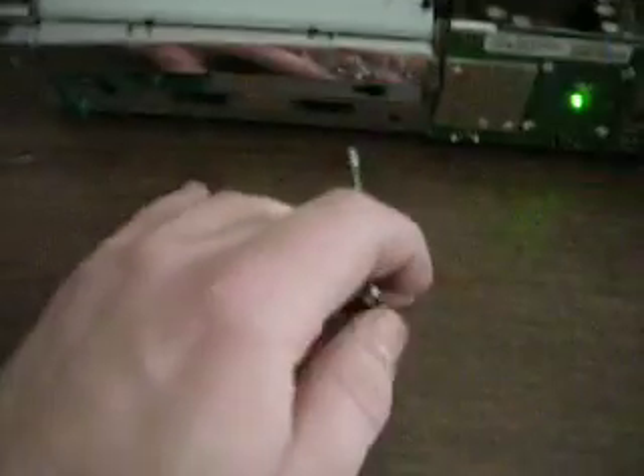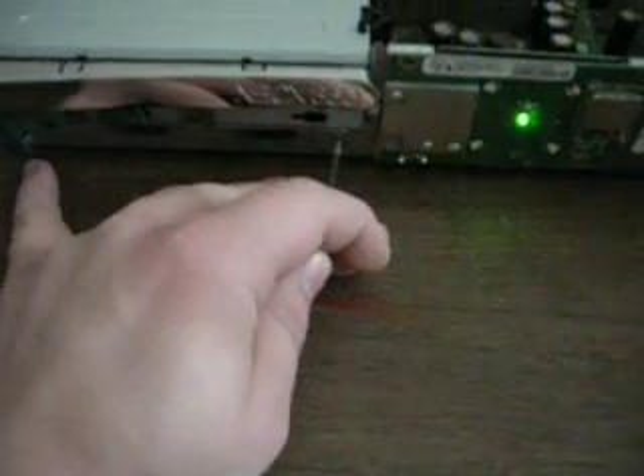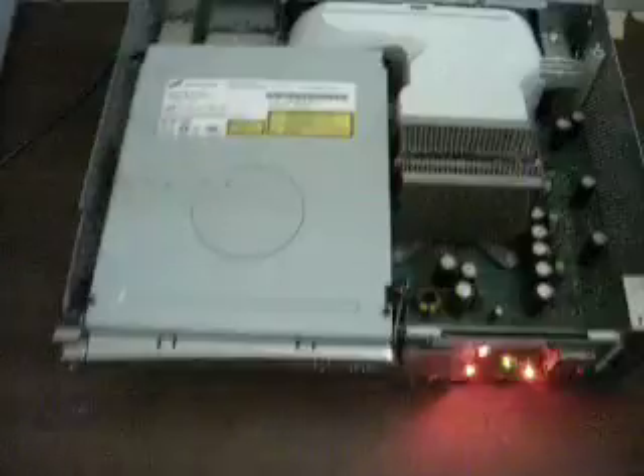I have an Xbox 360 with the far too common 0102 error. Let's see if I can be coordinated enough to do this one-handed. 0102 — I'll just write this right up here so you guys can see it's the same system when I power it on.